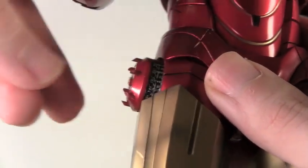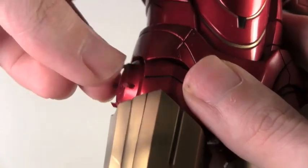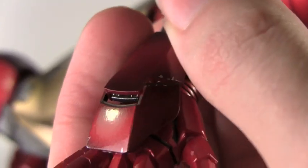Just like with the other Iron Man armors, you can rotate the little flares and rotate the back in. What's cool is that on both repulsor hands, you can deploy little arm rockets. They're a little tricky to get out, but they're really cool once you pull them out.